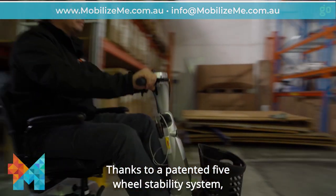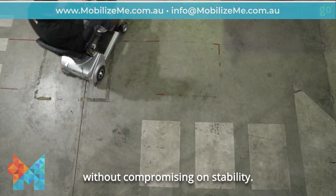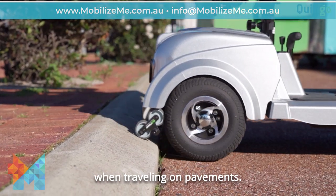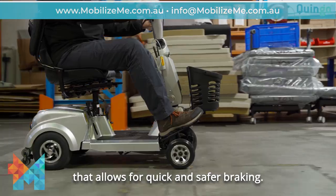Thanks to a patented five-wheel stability system, the Kwingo Ultra boasts a tighter turning circle without compromising on stability. This also makes it superior for climbing curbs and navigating potholes or bumps when travelling on pavements. The Ultra also features a handbrake that allows for quick and safer braking.